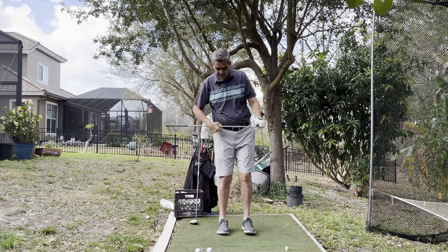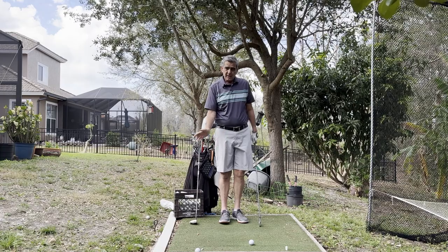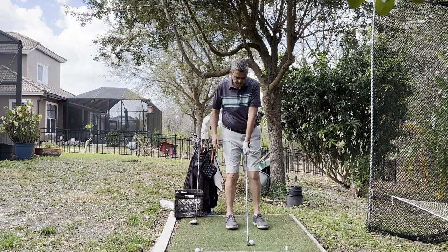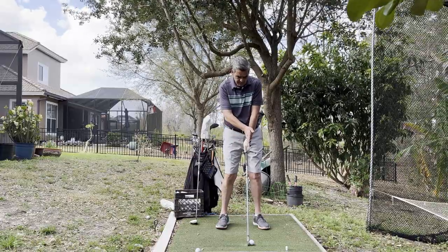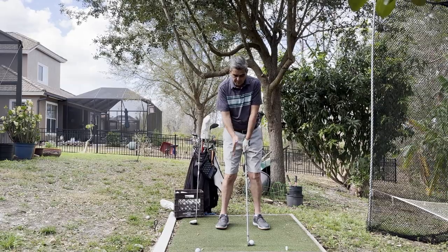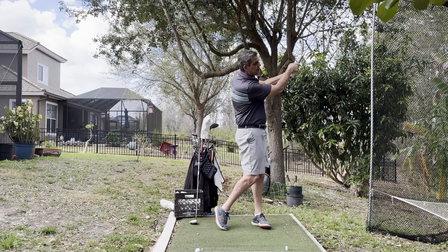We'll skip the five and four and go right to the three iron. By the time we get to the three iron, we really don't have any significant downward angle coming into the ball — though we still have plenty of force. As you can see when I line up, it's further forward, and my hand is pretty much even with the ball. I'm maintaining the loft on that club with less forward lean because the ball is further forward in the stance. But the swing is the same — the exact same swing.